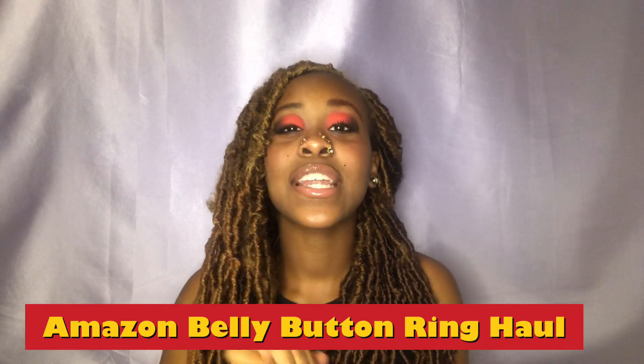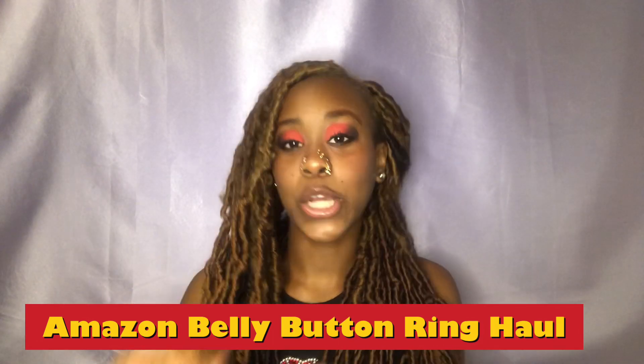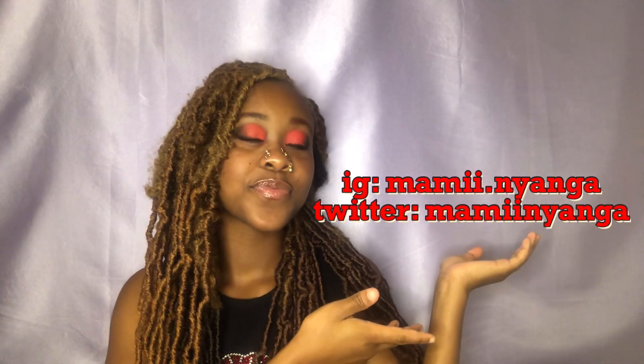Today I'm going to be doing a new type of video — I know I'm giving off a different look, we can talk about that at the end of the video. Today's video will be on D.Bella Amazon belly button slash navel ring haul. Before I get into anything, be sure to follow my socials and my TikTok.